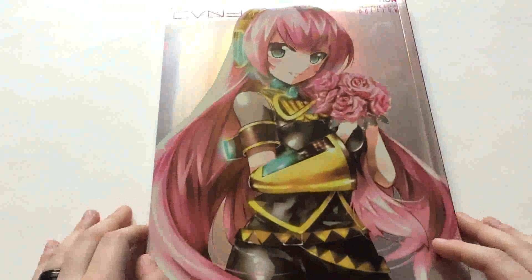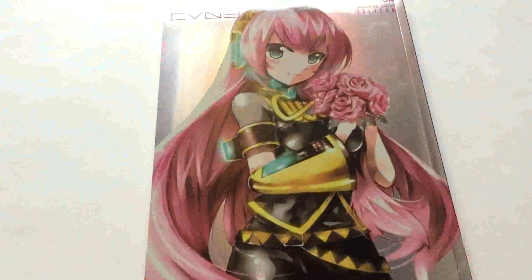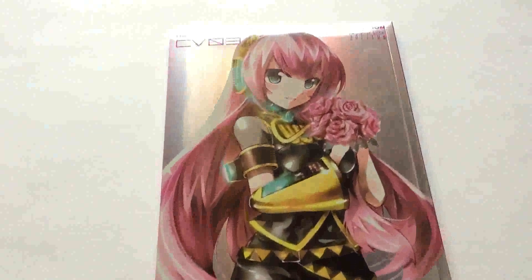Look how pretty she is. The art's very nice. So we're going to raise you up so you can get a better view of the art.